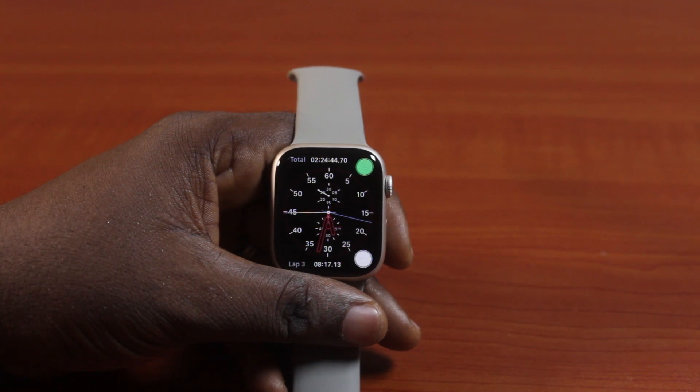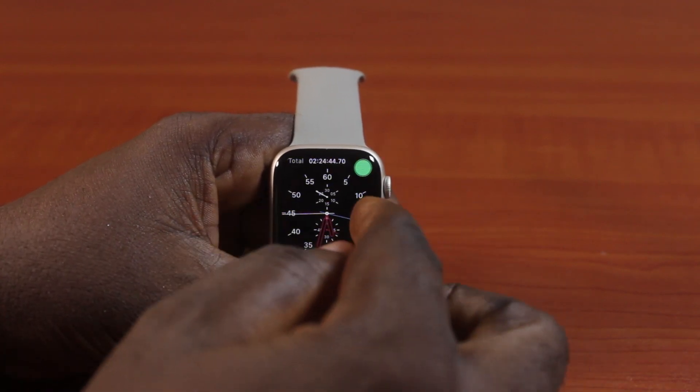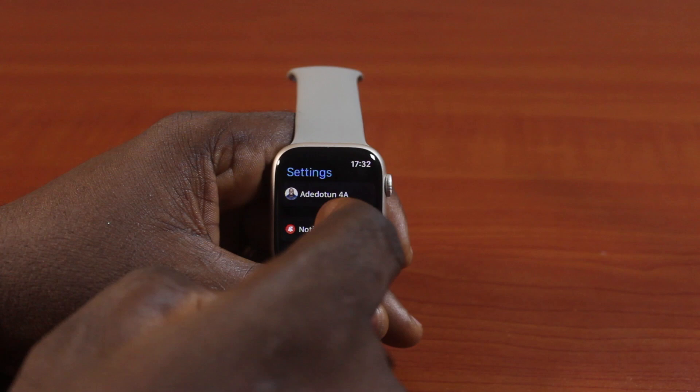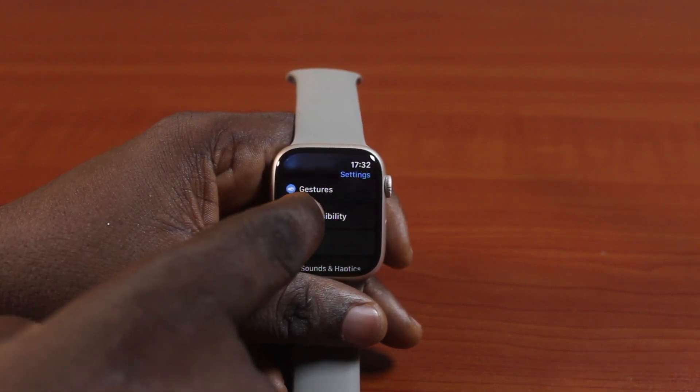Now the first thing you want to do to turn off or disable auto-answer calls on Apple Watch: press the crown button to exit the clock face and go to the app menu. On the app menu or app library, locate the Settings icon and click on it. Now scroll down until you get to Accessibility, then click on it.